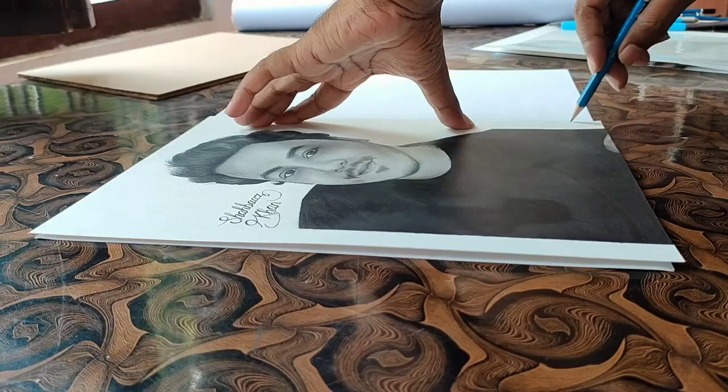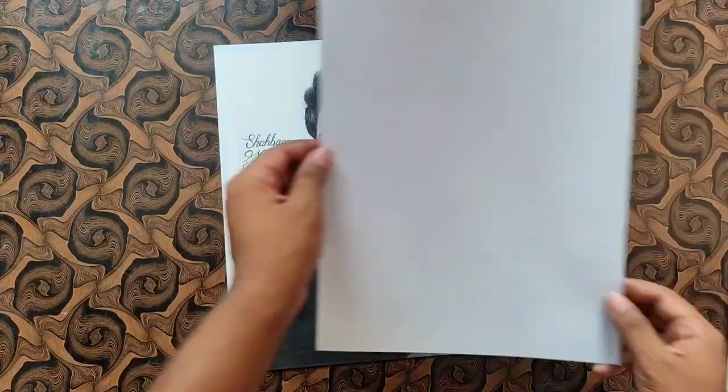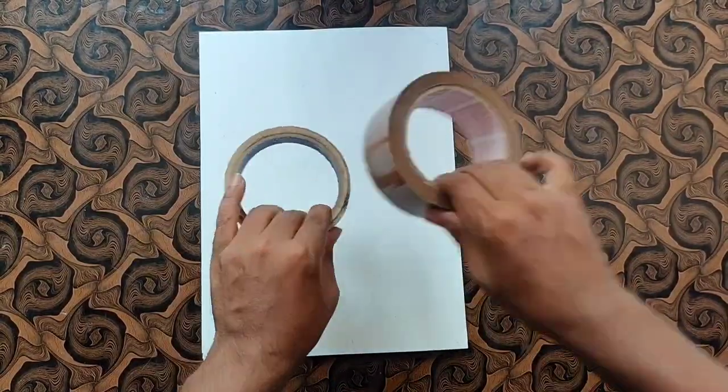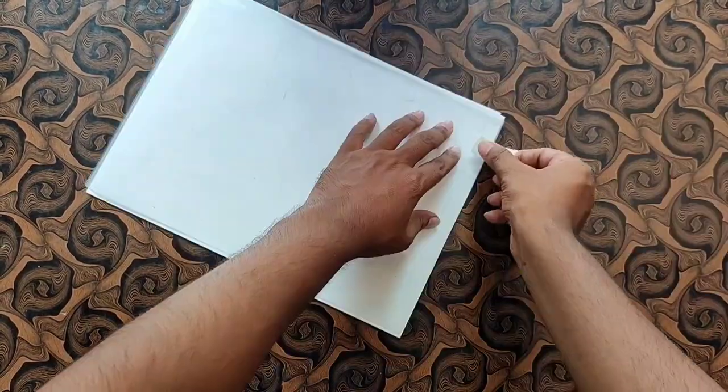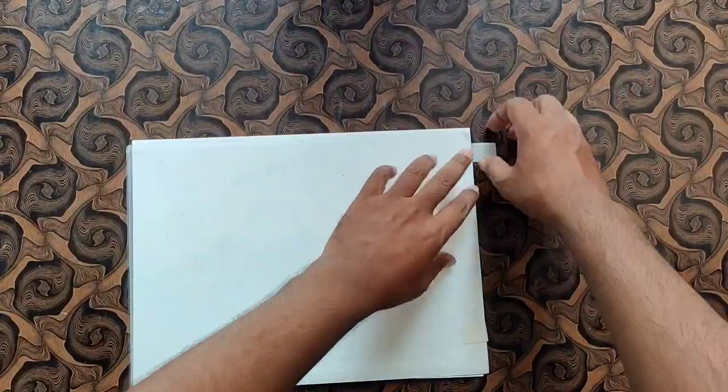Just because I will be sending two artworks, I will cut an extra sheet and put it under them. Then I will pack it properly. After packing, you have to use masking tape — you don't have to use cello tape directly. Otherwise, when you unpack it, you will risk damaging it.